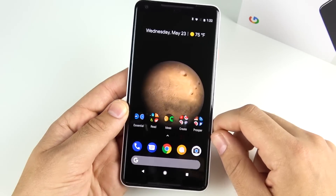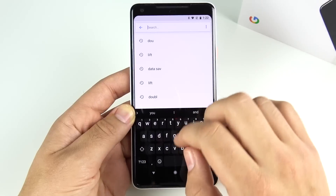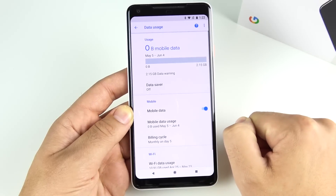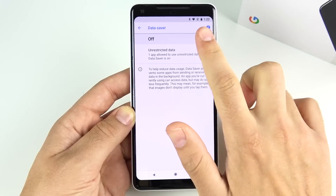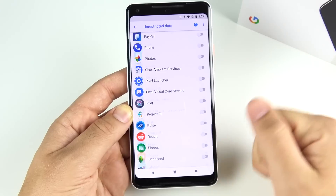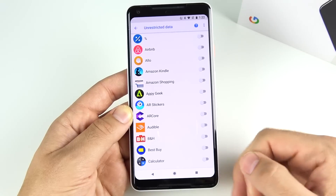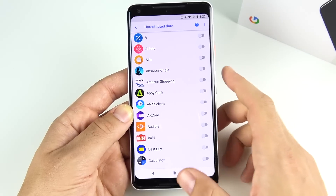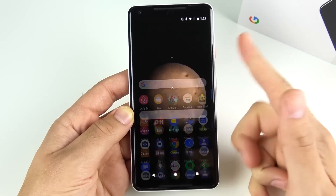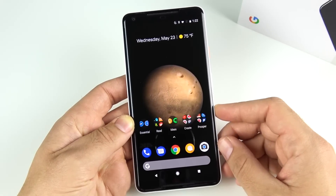Next, enable the system-wide Data Saver. Go into Settings and search 'data saver.' Click on it and turn it on. You can still allow certain apps to be unrestricted so they work in the background, but Data Saver restricts most background activity and makes day-to-day performance smoother. It's a recommended feature for the best performance on the Pixel 2 XL.